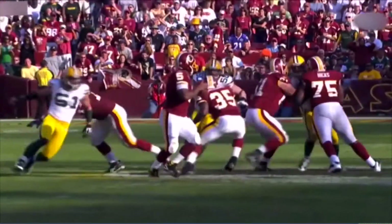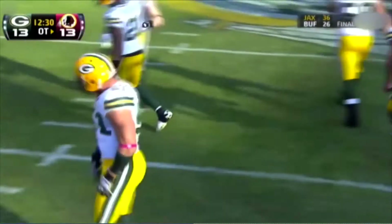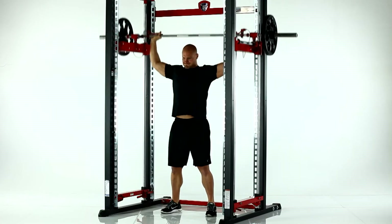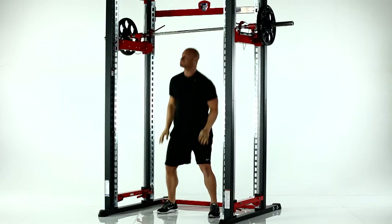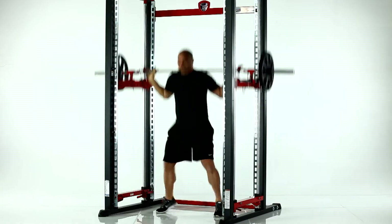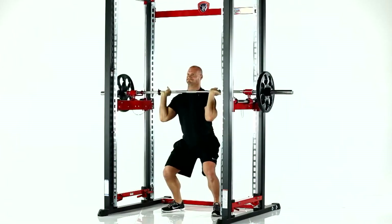Developing top-end speed, power, and explosiveness is the number one priority behind any athletic training program. In order to train the highest level of speed, power, and explosiveness that translates to success on the field of competition, the athlete has to train in the weight room the same way they compete. The nature of the majority of explosive competitive movements such as acceleration, jumping, sprinting, and a number of other competitive movements is that throughout the duration of those movements, there is no intentional deceleration.